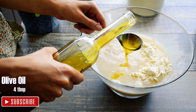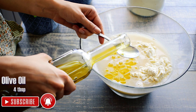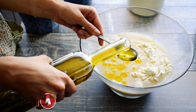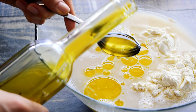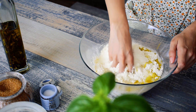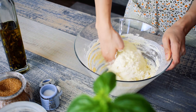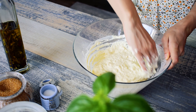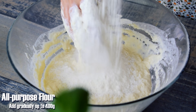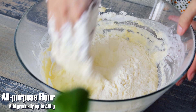Add 4 tablespoons of olive oil and start kneading the dough. Gradually incorporate 400 grams of flour until the dough has an elastic texture.